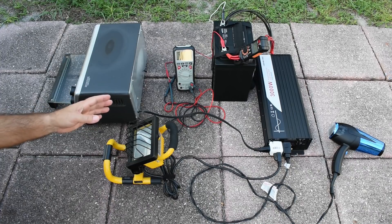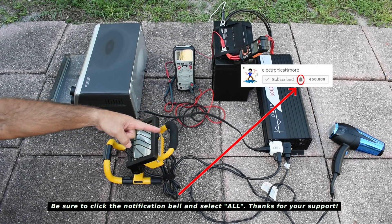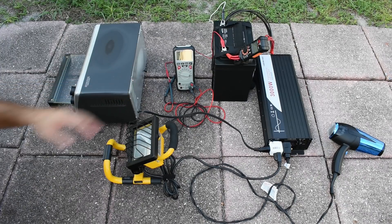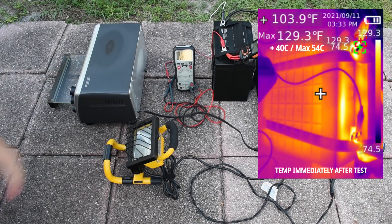When I turned everything on the second time, the current draw was higher because, in order to maintain a 122-volt output at the inverter as the battery voltage drops, you draw more current. The average current was around 105 to 106 amps and it ran for 57 minutes. So there's definitely no problem getting 100 amp-hour capacity from this battery.